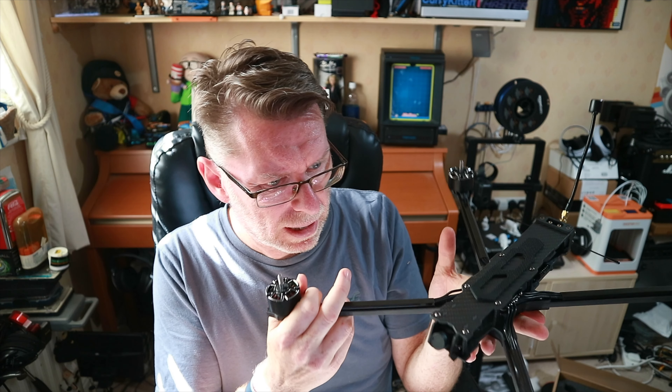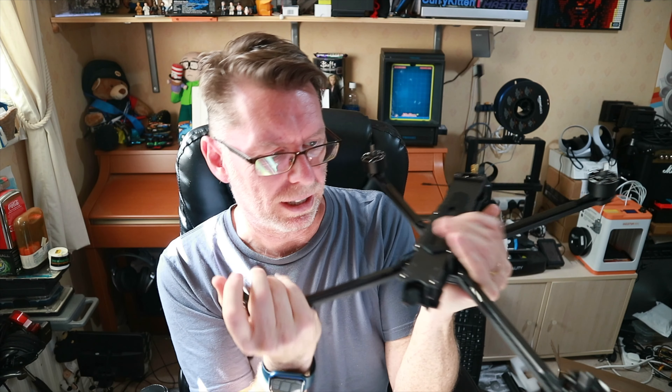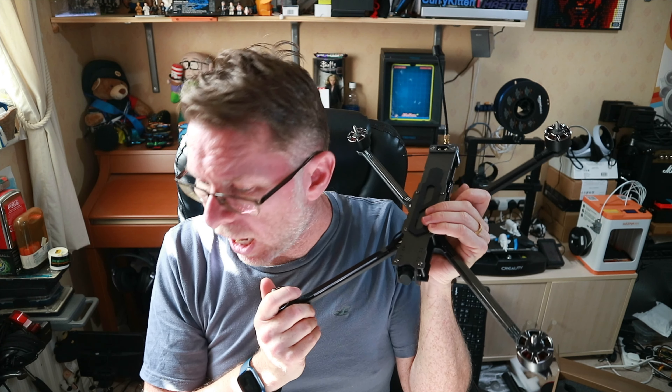I don't exactly know what flight controller is on there — I'll plug it in and find out. Is it F7? Is it F4? Don't know. I'll pop it on Betaflight while I go and order some XT90 connectors. At some point we can put these ginormous props on to see how that looks. The arms are 7 millimetres thick and even though they're very long, you can't really flex them — they are big arms. This should be interesting to fly.